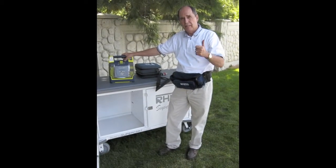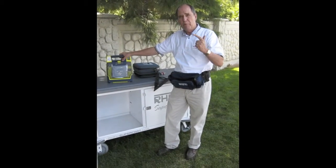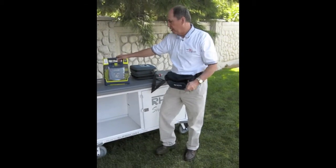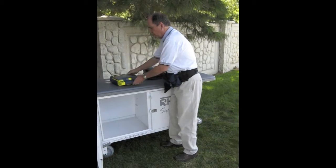It's fully automatic, has a 7-year warranty, a beefy lithium-ion battery, and 2 years on the pads. Very, very easy to use.